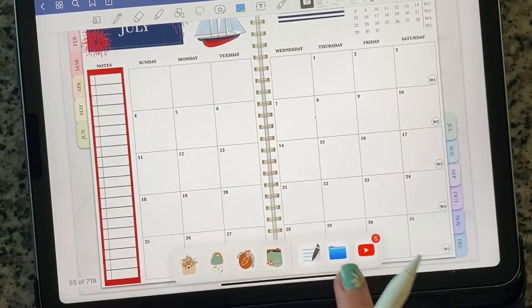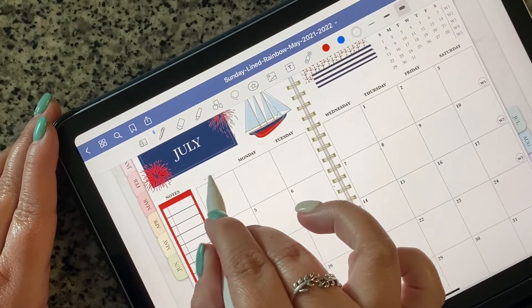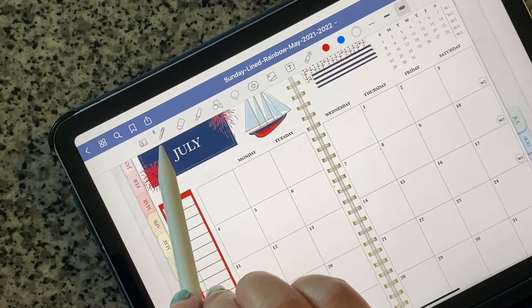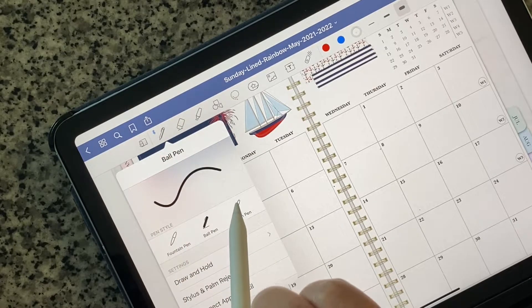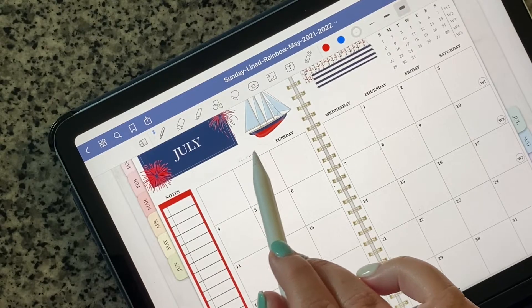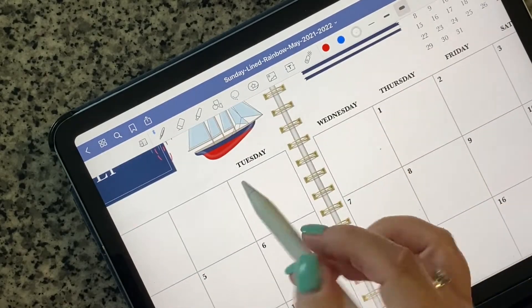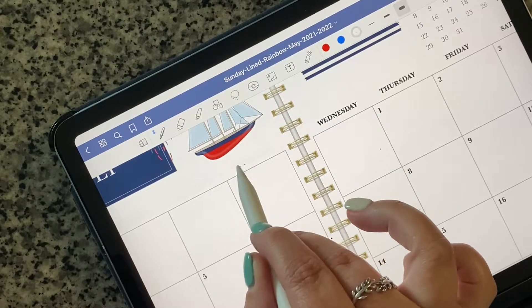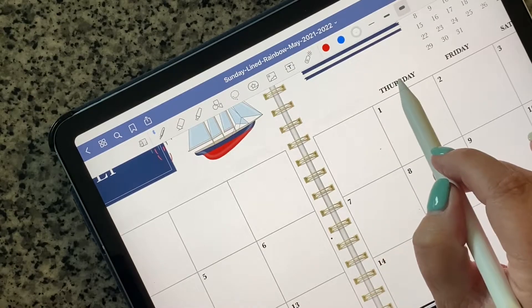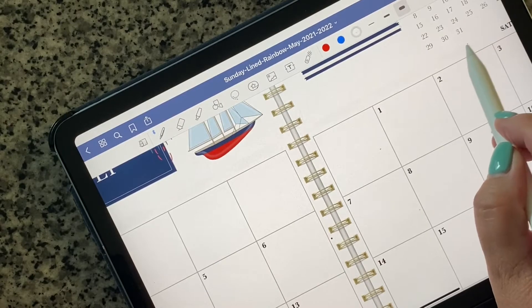Now we're going to do our day covers — just color it like so, kind of like white out. I'm going to try the brush pen and see if it covers a little easier. Look at that — it's basically white out. Easy peasy lemon squeezy.